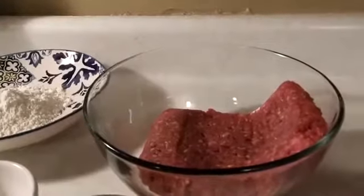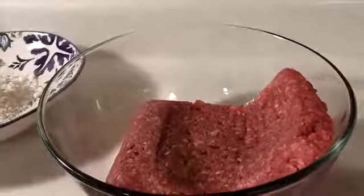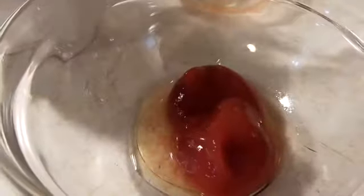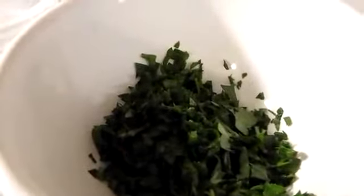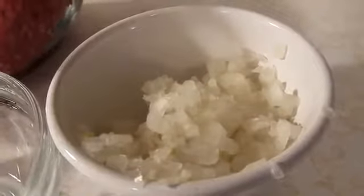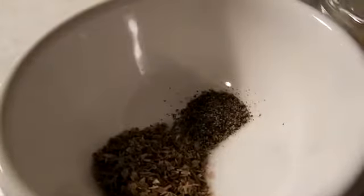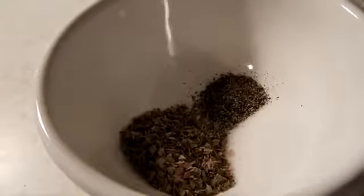Here I have one and one-third pound of ground beef — it was 73% lean, 27% fat. I have two tablespoons of water, one egg, two tablespoons of ketchup — I like ketchup in mine. I have one-eighth of a cup of breadcrumbs, one-eighth of a cup, maybe a little bit less, of parsley. This is a very finely chopped onion, which was a half of a small onion. Then in this bowl I have a half a teaspoon of salt, one-fourth teaspoon of black pepper, and a half a tablespoon of oregano.